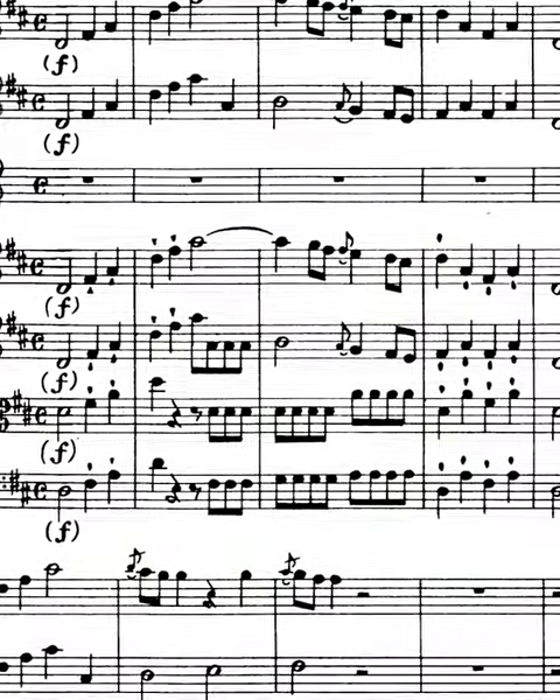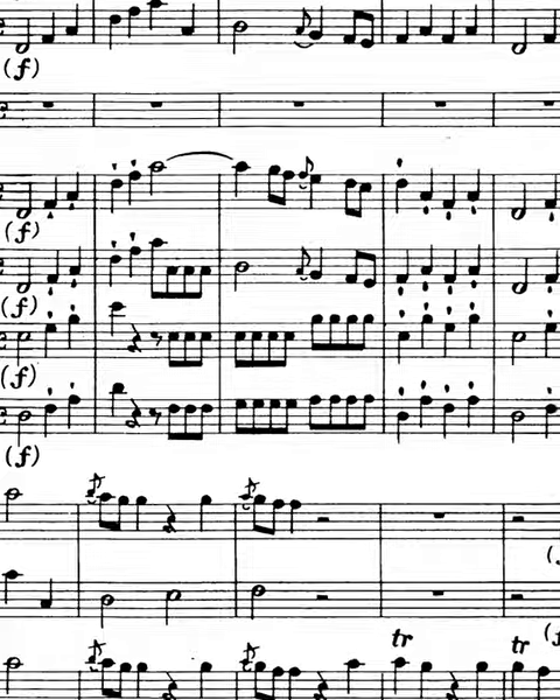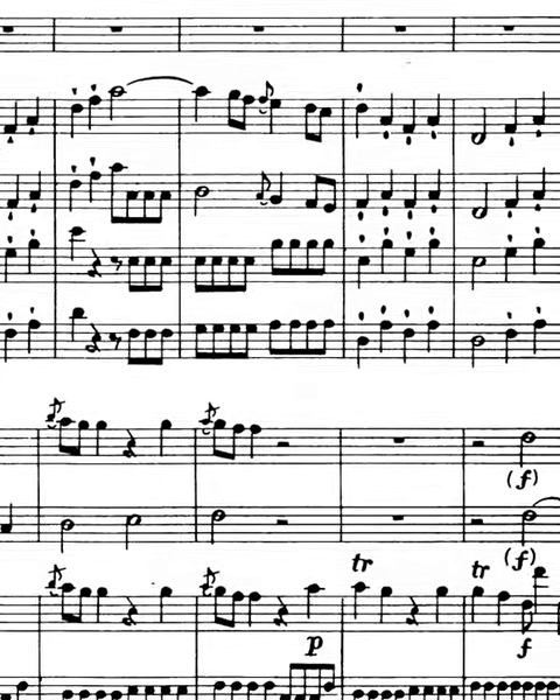This piece, for example — the first and third movements are incredibly bright and vivacious and charming and simple and optimistic. So excited to get to play Haydn's first horn concerto and we really hope you join us.